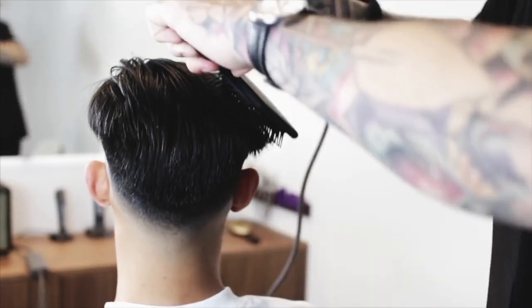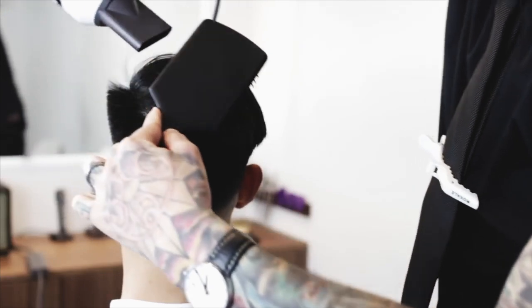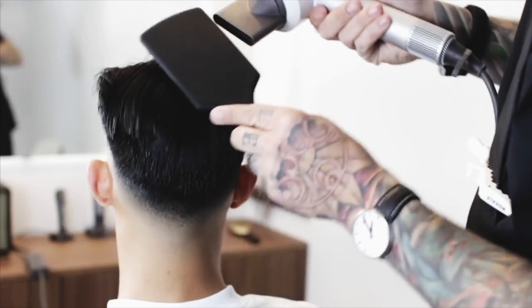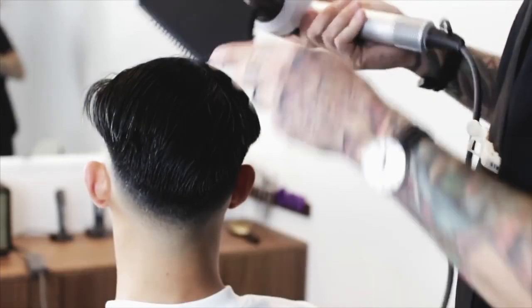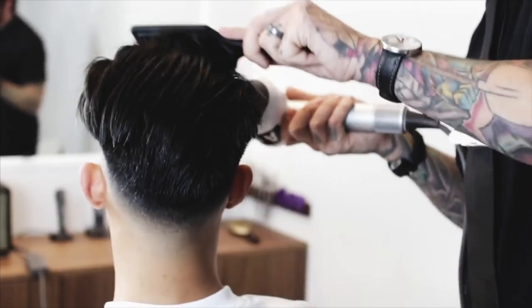What this is going to do is seal the cuticle. That's going to add shine to the hair, remove the frizz, and allow the hair to separate and lay a lot more smoothly. As I'm doing this now, I'm not just blow drying it forward, back, left, right — I'm blow drying it kind of diagonally. I'm just working it all around.